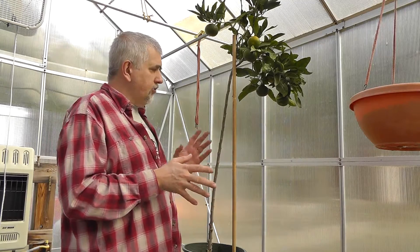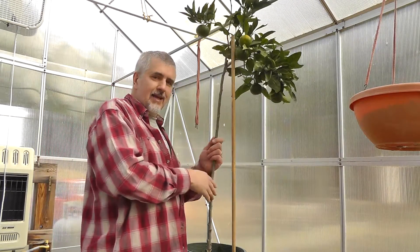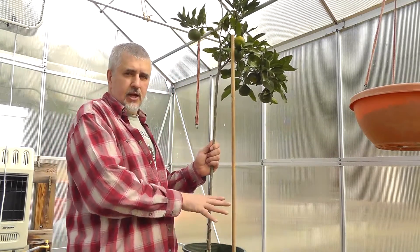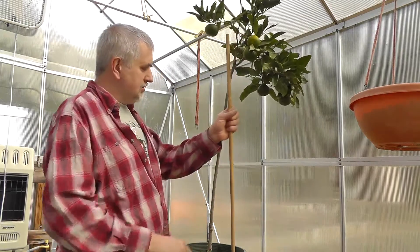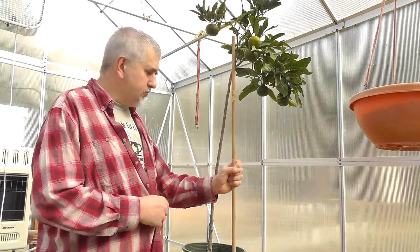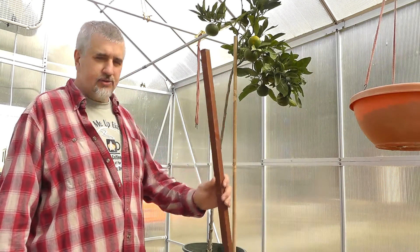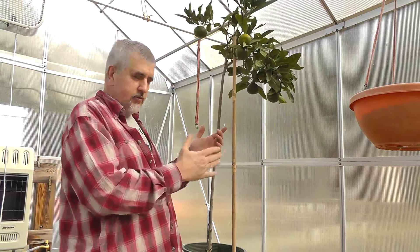It's always best when you get a plant or you have one that hasn't been staked yet to get the stake farther out away from the tree. That way it's nowhere near the root system and it's not going to damage it. I've got this half-inch dowel that I'm using. Normally you wouldn't go to the store and buy a bunch of dowels because they're very expensive — you'd probably grab something like redwood stakes or square ones. But I happen to have this dowel, so let me show you how I stake my trees.